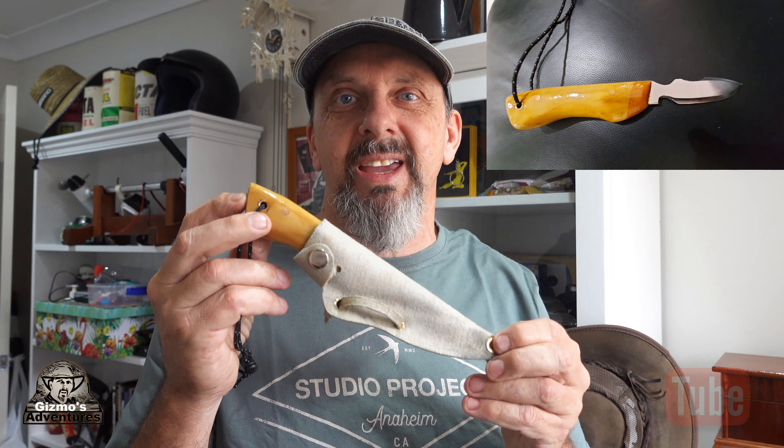I've also got another reflective lanyard on it so I don't lose it — because it was lost once and I don't want that to happen again. I've also put 'Gizmo's Adventures' on the handle — you can see that written on it.